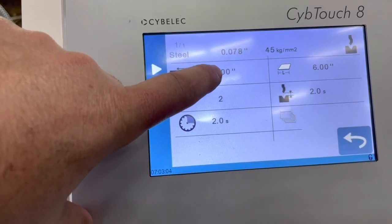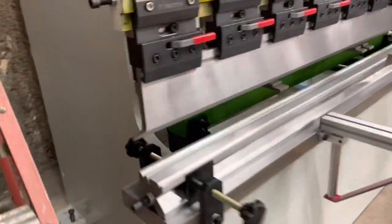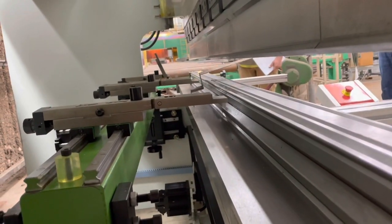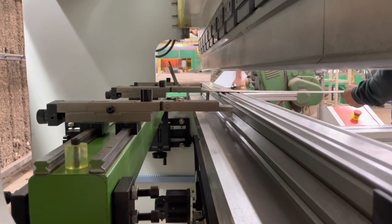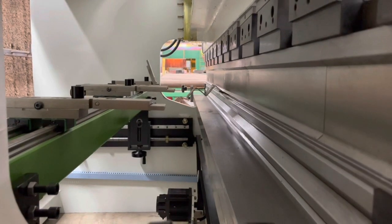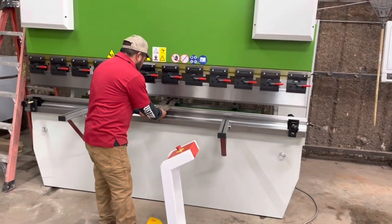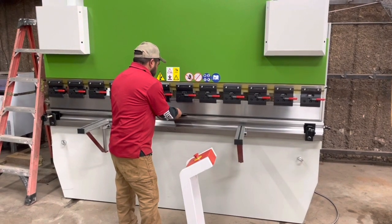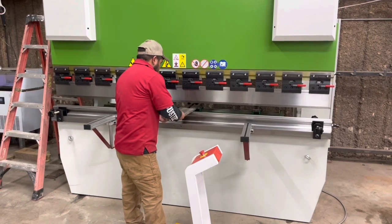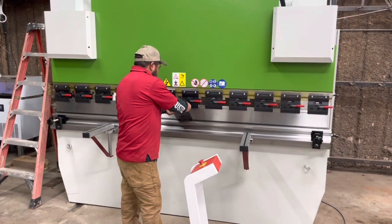So this setting right here — if you need back gauge clearance on the flip-up, you can put this to 6 inches or whatever you want, and then hit start. So it's not started, so you don't want to hit start — you've got to hit start first. Keep your foot there. Now keep it running to the other one. Here it comes.